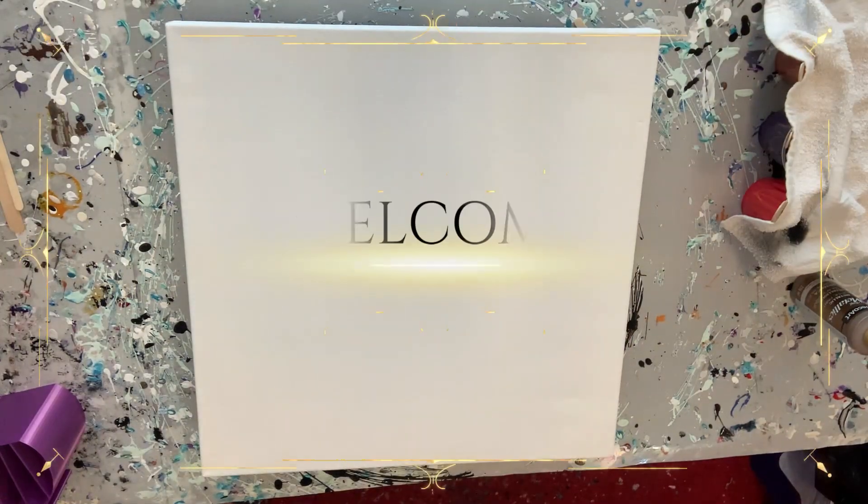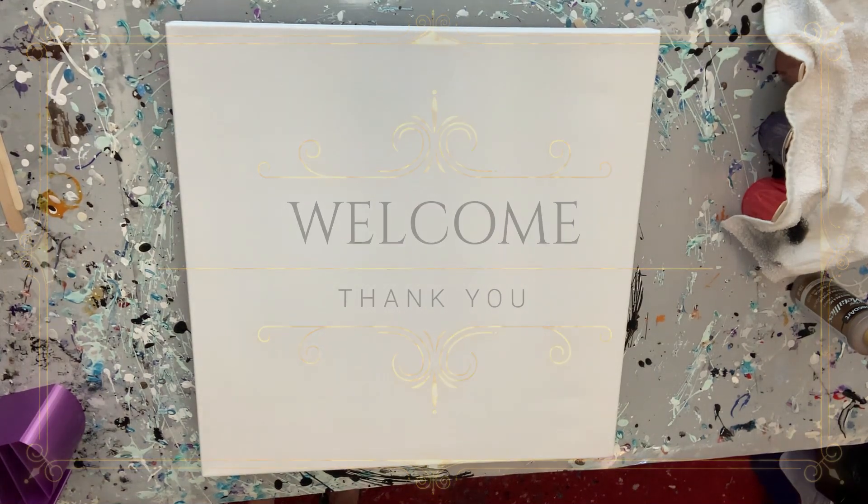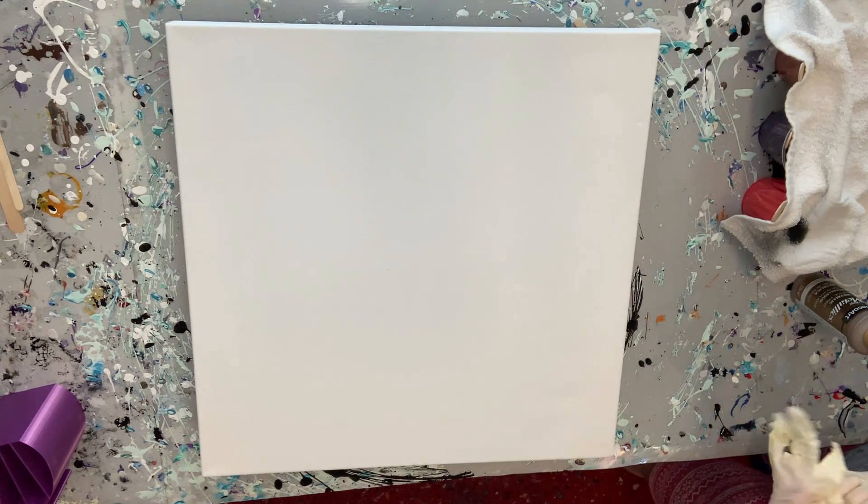Hello everyone, Amy here. I hope everyone is doing well. Welcome to my channel. Thank you so very much for being here. Today's collaboration is a very special one with some amazing Canadian artists.